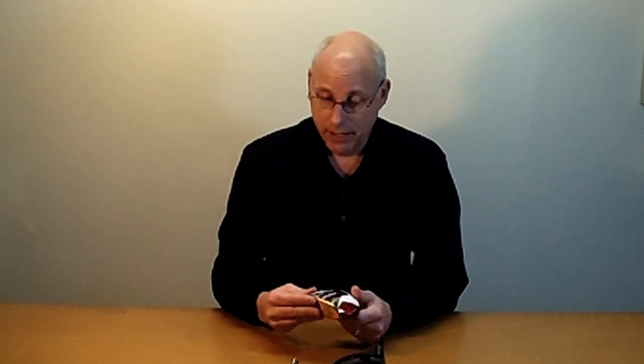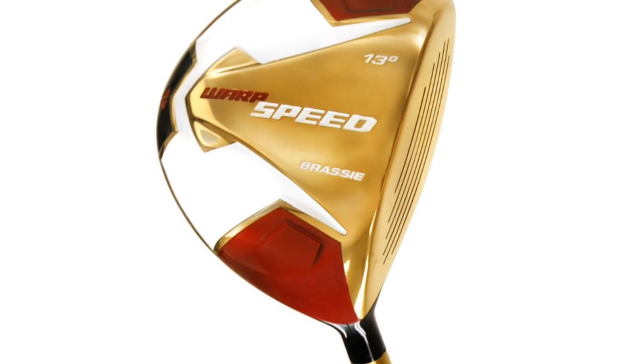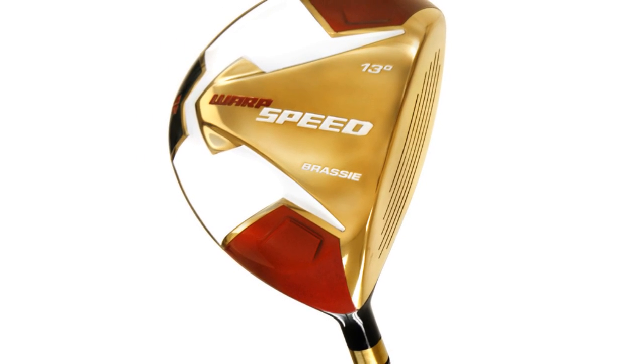The club head has this brass PVD finish. It's similar to what you see on most drivers that are black, but instead of black, it's the brass color to indicate the brassy.